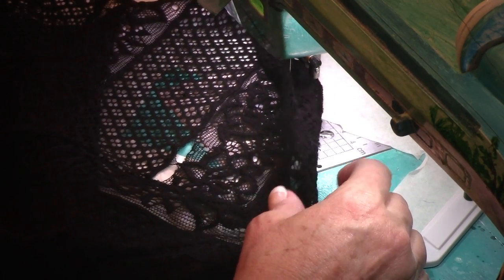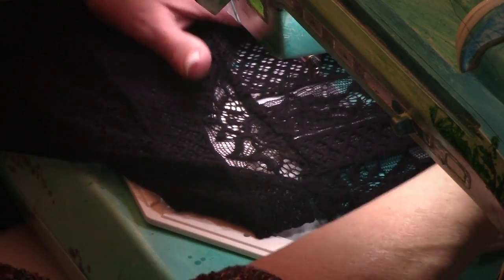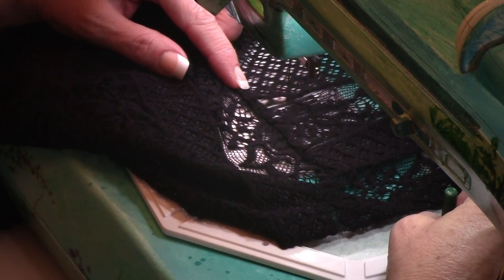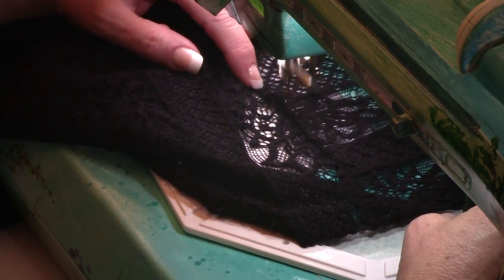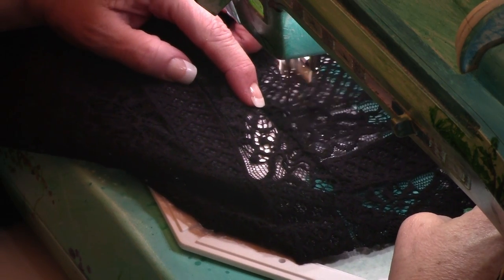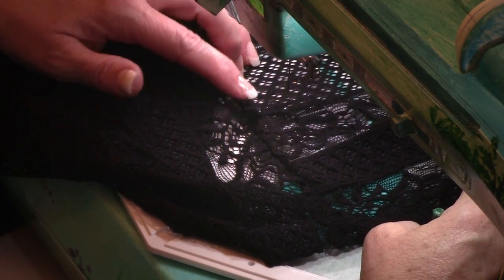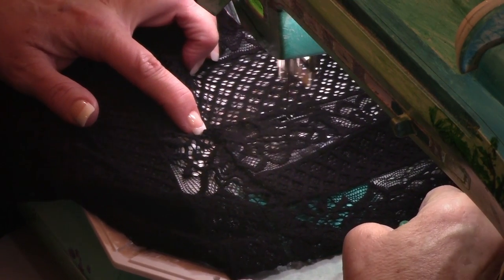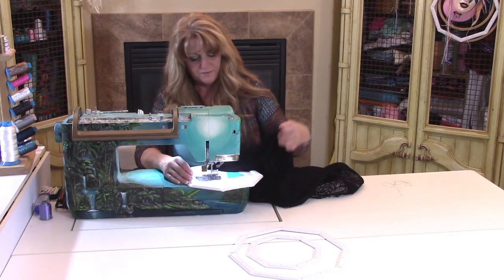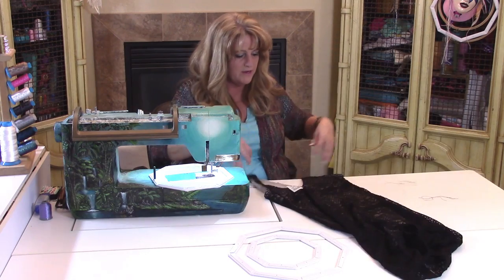Now I see there's another damaged area, and this is a good time to check the entire garment to make sure you haven't missed any. There we go — one more time. I think it's just fascinating to watch the material come back together. One more area — fixed it. Let's lay the dress out and see if we can find any more damaged sections.